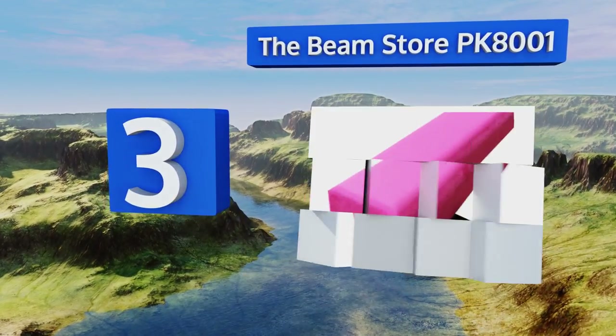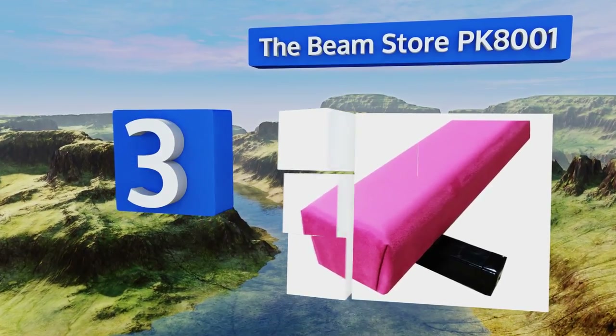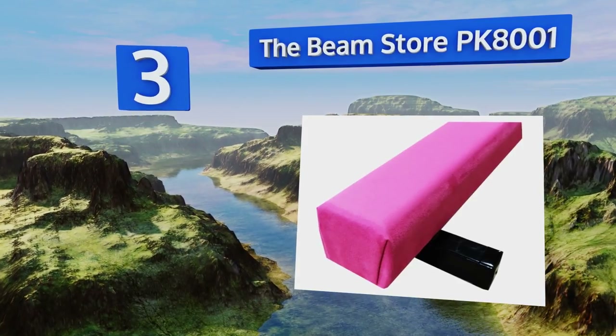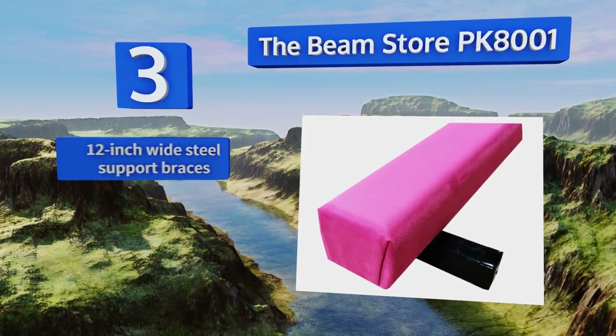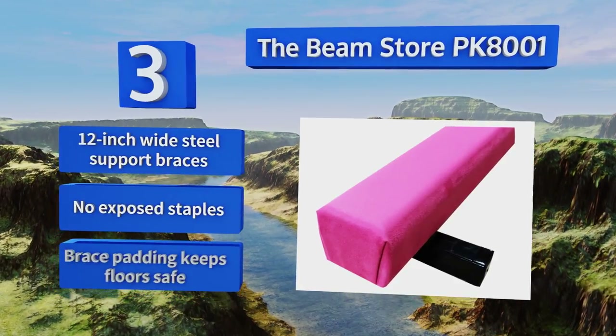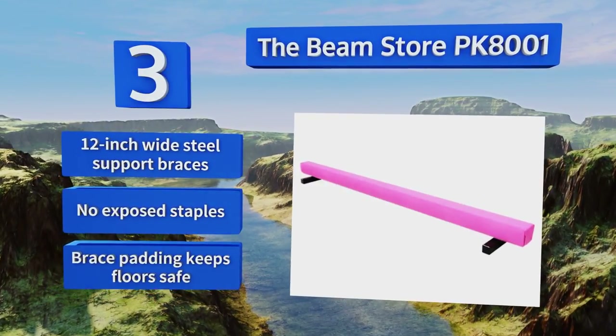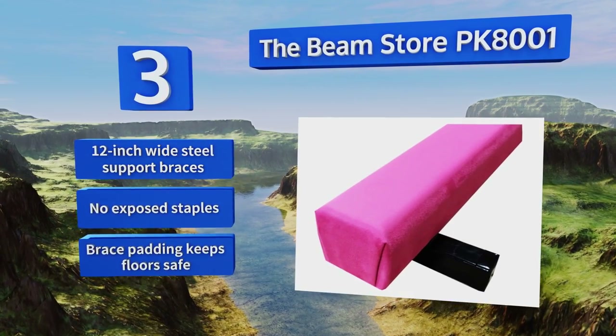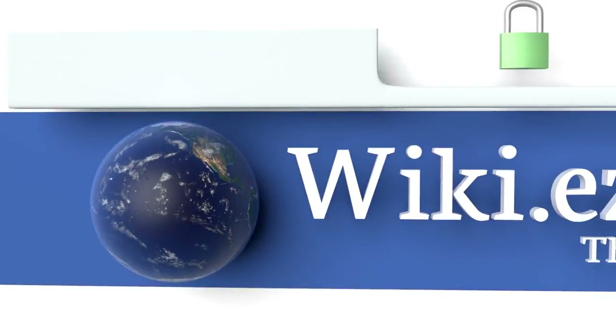Nearing the top of our list at number three, for realistic training turn to the Beam Store PK-8001. It's a competition-style model with the same rounded edges professionals use, and it's constructed of cross-grain laminated wood that provides strength without flexing. It's equipped with 12-inch wide steel support braces and brace padding that keeps floors safe, with no exposed staples.